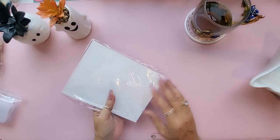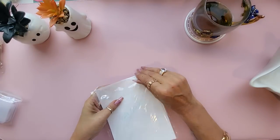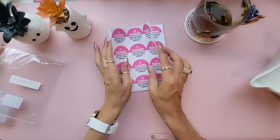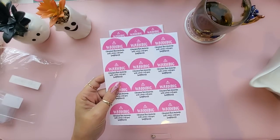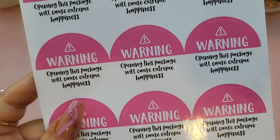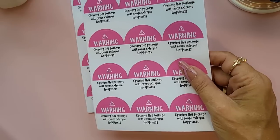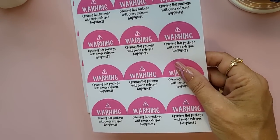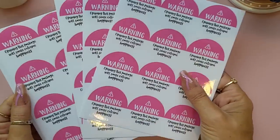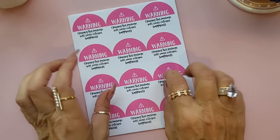I got these stickers which I thought were really cute for gifts, happy mail, anything like that. They say 'Warning: opening this package will cause extreme happiness.' You get 120 of these stickers and they all come on a nice flat sheet instead of on a roll, and they're pink. I liked those.